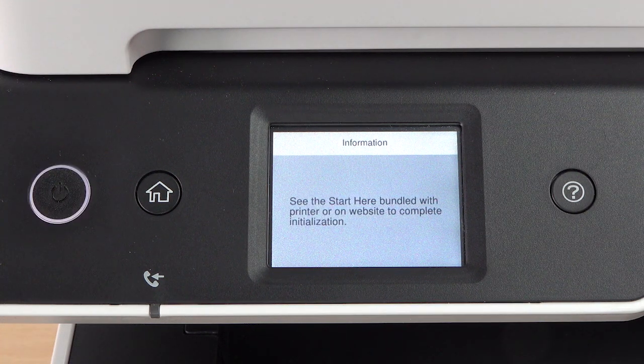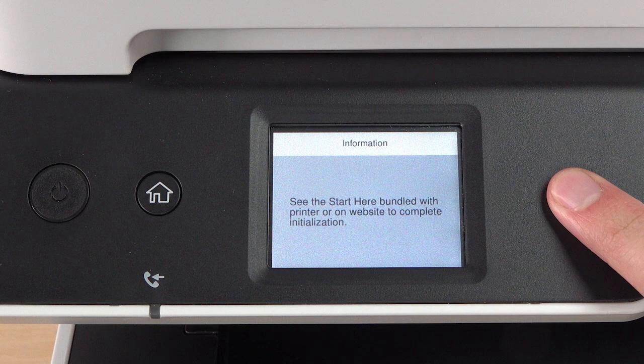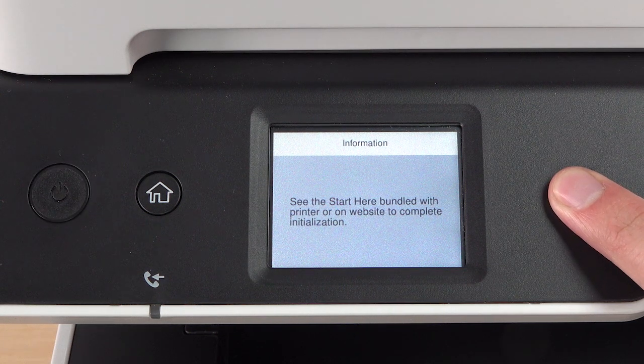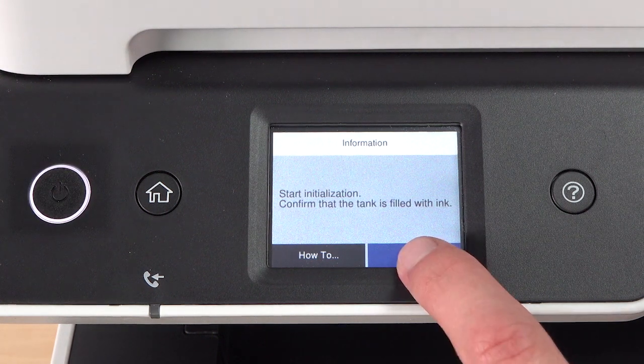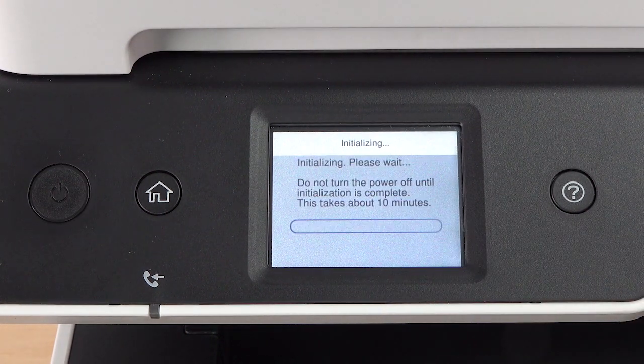When you see this screen, press and hold the Help button for 5 seconds. When this screen appears, select Done to start charging the ink.